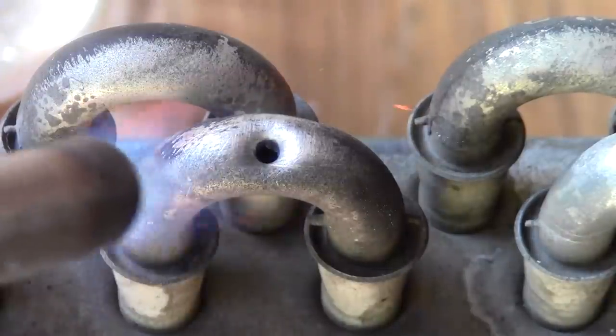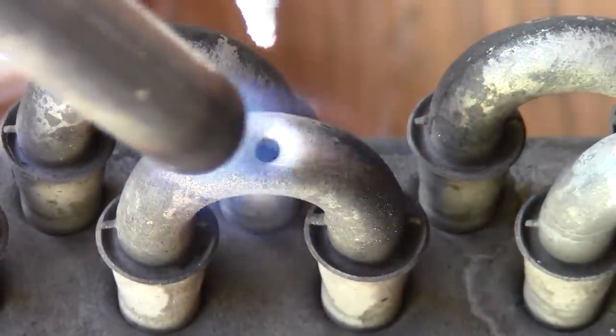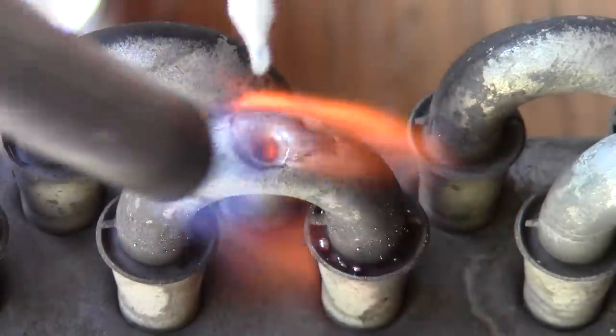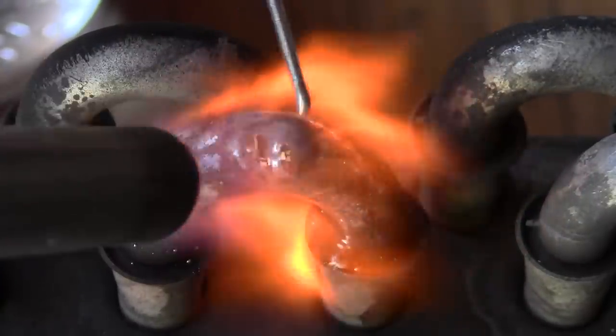Back to broadly heating the tubing for a few seconds. Now melt the flux onto the tubing with the torch. Allow the flux to clean and prepare the aluminum, and now melt the rod while also heating our aluminum.